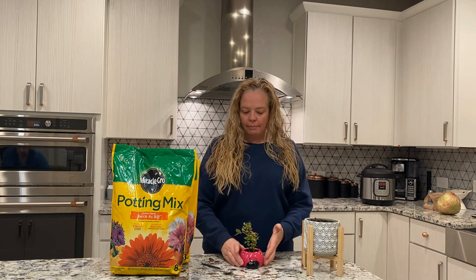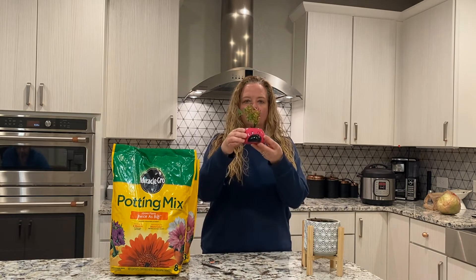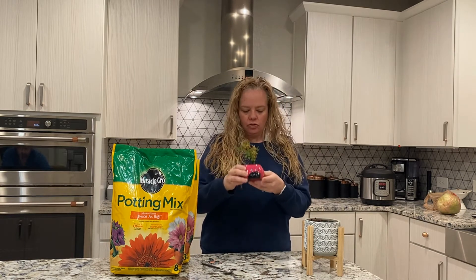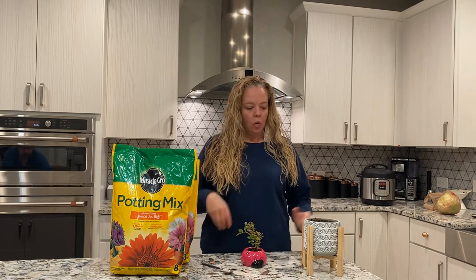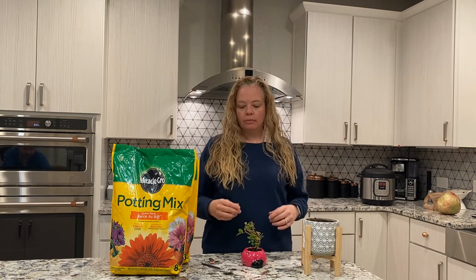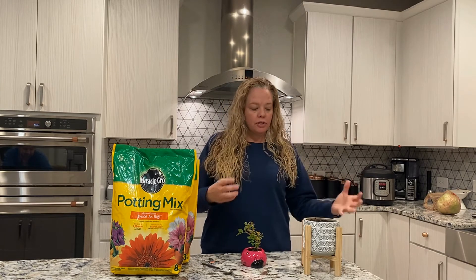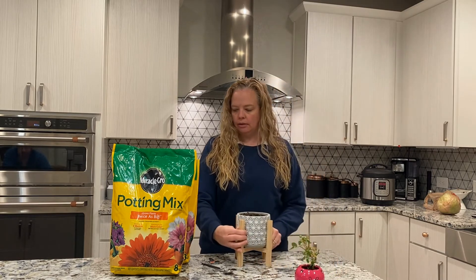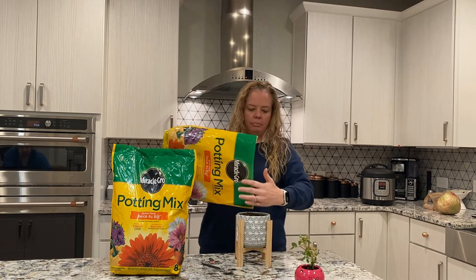My friend bought me this beautiful flower right here in this cute little ladybug pot, but I think he needs to stretch his legs a little bit more. So what I decided to do was get a bigger pot and some potting soil, and I'm going to move him over into the bigger pot. The first thing you're going to do is take your pot and add in some potting mix.